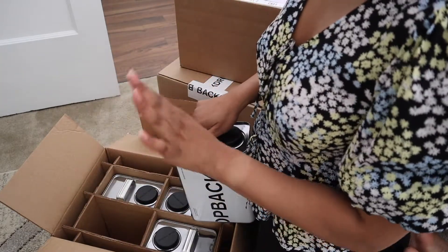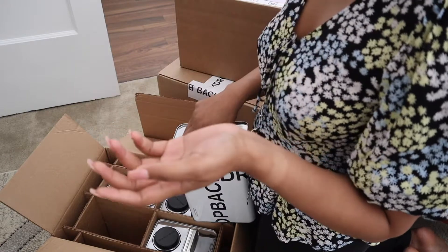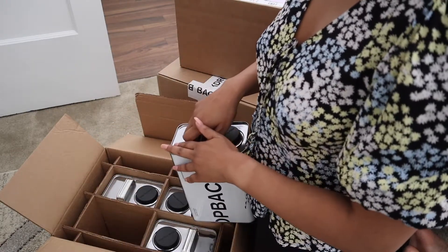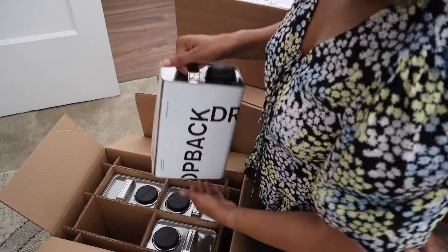We have this here to kind of keep everything compact, which I actually really liked. And then as you can see, all of the paints. They're so heavy — it's a gallon. One critique before even starting is that they don't do quart sizes. For my bathroom, I don't need a full gallon, so it would have been nice to have a smaller size — even a half gallon would have been cool.